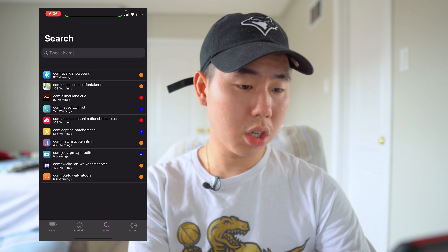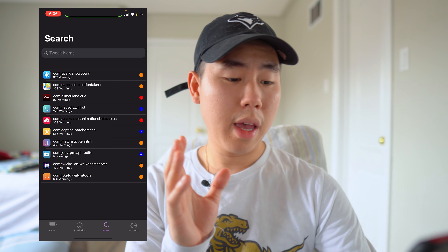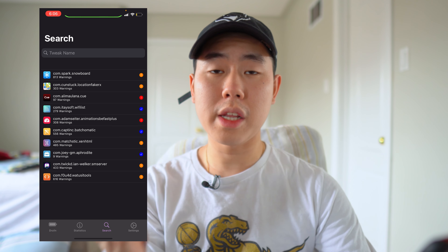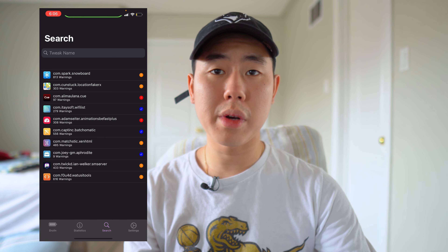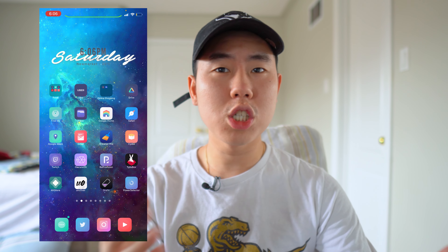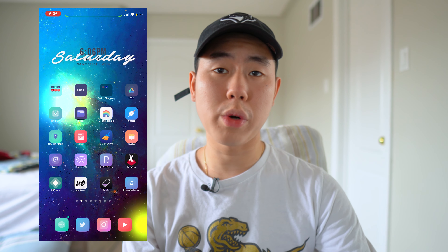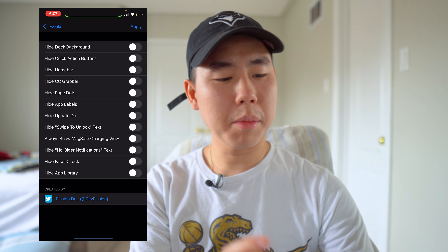If we go into the statistics page it gives you more detailed information. If you go to the search section it'll show you some of the tweaks you have installed on your device and whether there are any battery issues with them. There are tweaks on Cydia that will drain your battery, such as the fluid widget. If you have any video wallpapers or RGB keyboards, those will significantly drain your battery life. The app is called Drain.